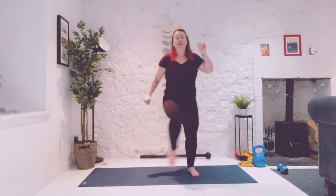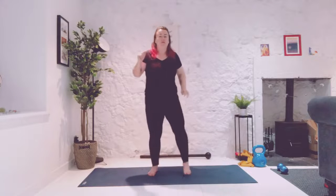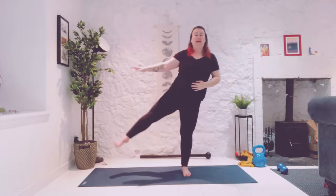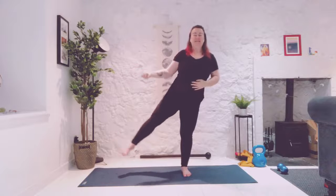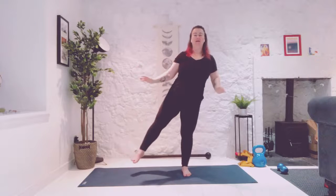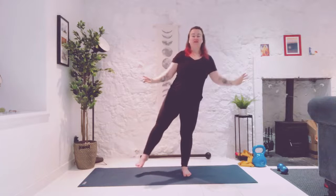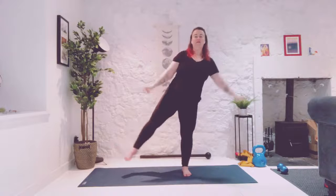Step it down. Right leg down, left leg. Using the force, levitate your left leg. And then allowing the force to make your leg move. Squeezing up and down. And release.